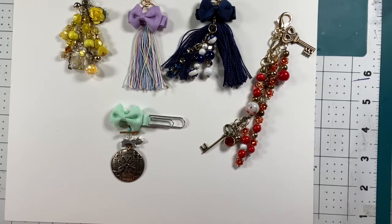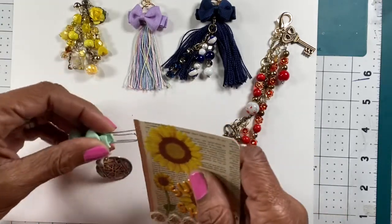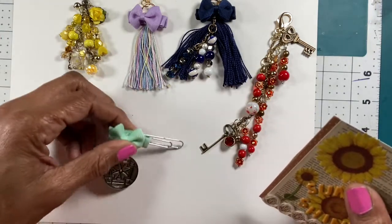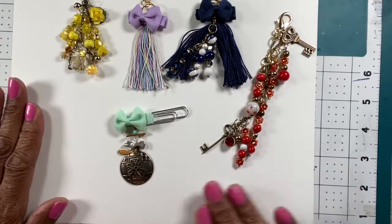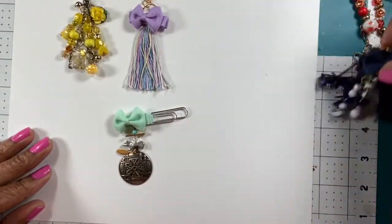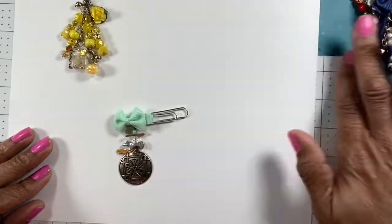You can clip it onto your planner and it dangles off on the page. I think they all turned out pretty good for me doing this my first time and not being a true jewelry maker. So let me try to make one on camera.